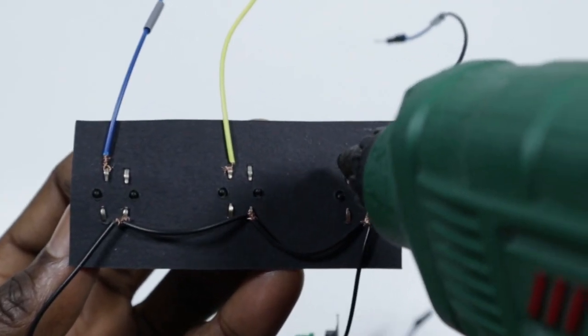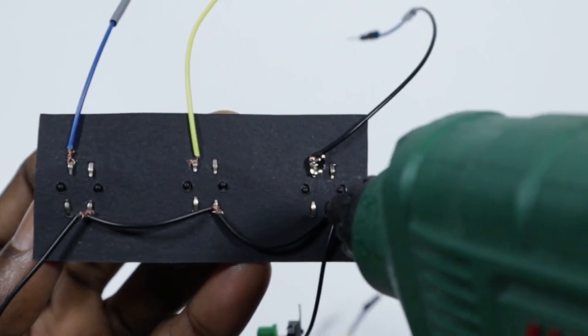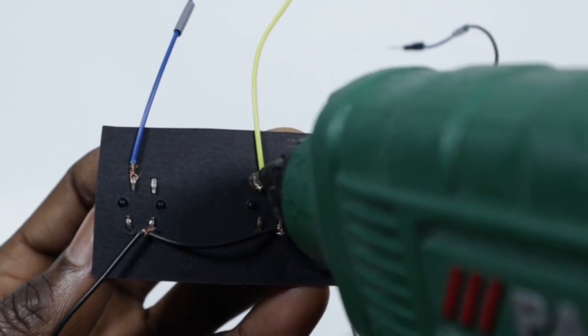I didn't have a soldering machine, so I started using the hot glue gun to hold the wires to the connected parts, and it works perfectly.